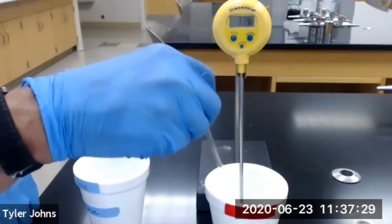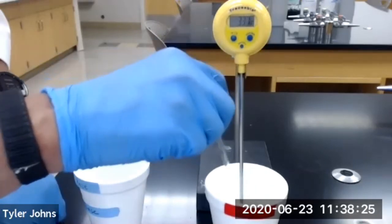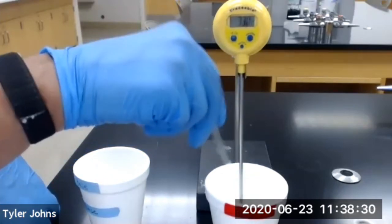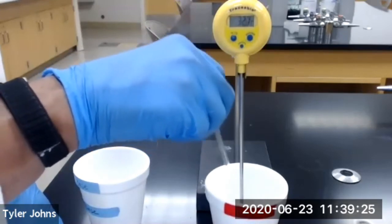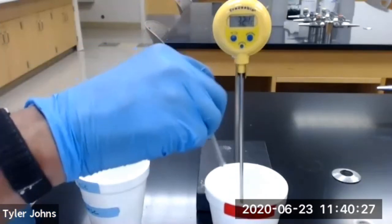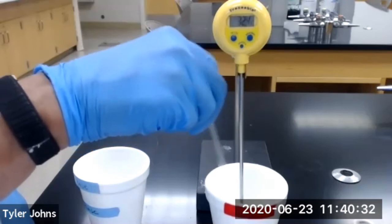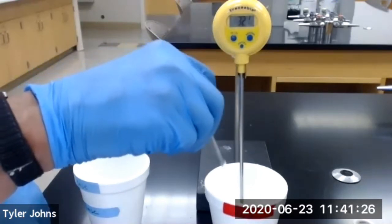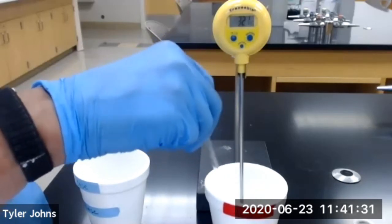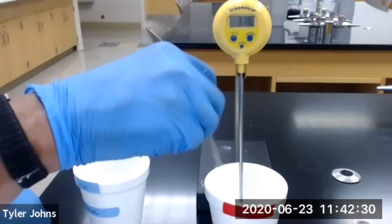At 10 minutes, the temperature is 33.4 degrees Celsius. At 11 minutes, the temperature is 33.0 degrees Celsius. At 12 minutes, the temperature is 32.7 degrees Celsius. At 13 minutes, the temperature is 32.4 degrees Celsius. At 14 minutes, the temperature is 32.1 degrees Celsius. At 15 minutes, the temperature is 31.8 degrees Celsius.